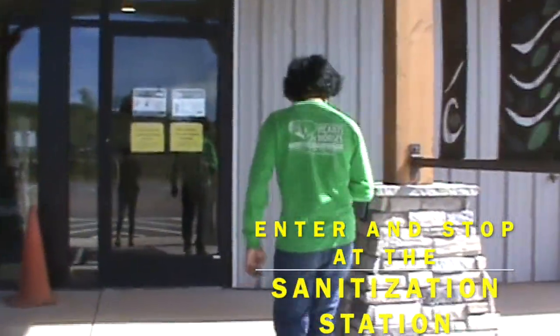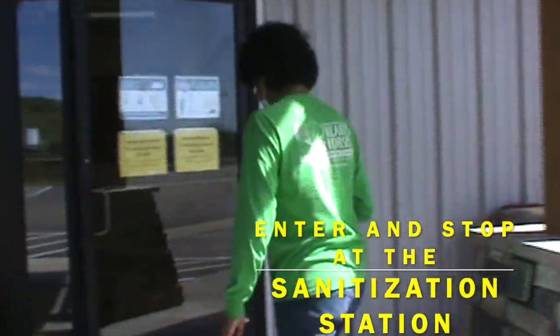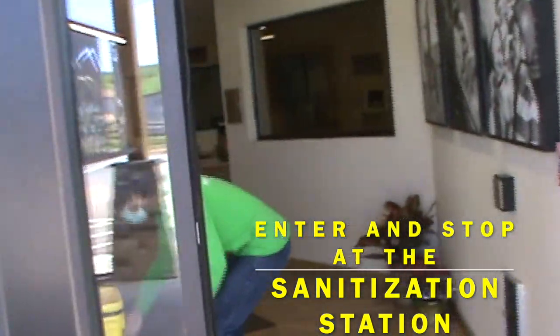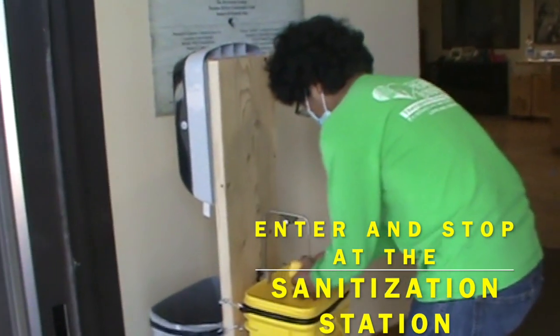Welcome to Phase 2 of the Hearts and Horses Reopening. When you arrive for a class in the Lucky Hearts Arena, please enter through the main door. You can use your elbow to open the automatic door. Everyone's first step when entering the building is to wash your hands at one of our awesome new hand sanitizing stations.